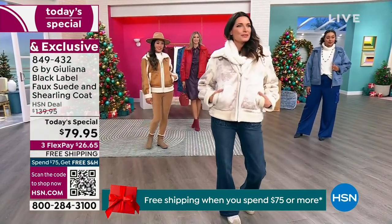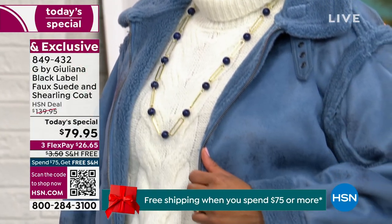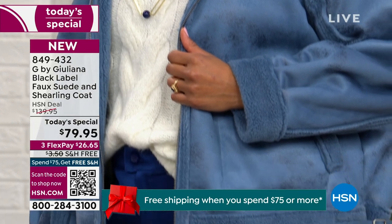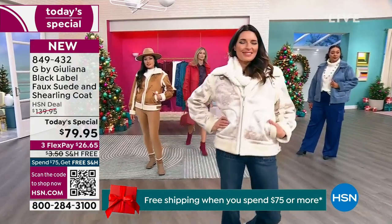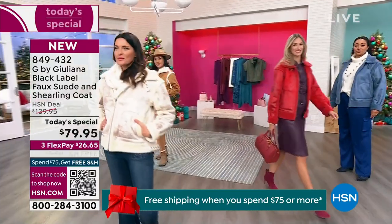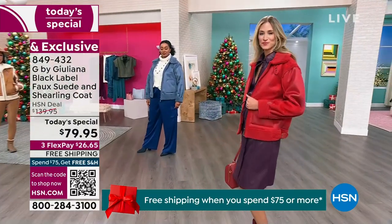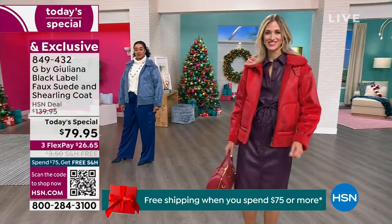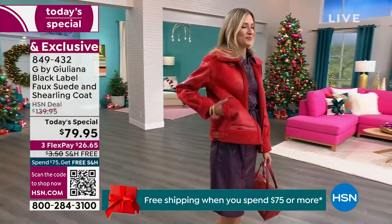Mama Depandi is in the house — Juliana's mom came solo to visit the set. It's a girl's night in! For $79.95, when you go through all the intricate details of this coat, you're going to be blown away.